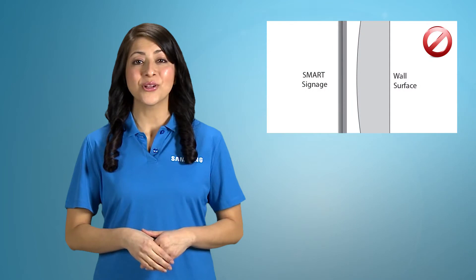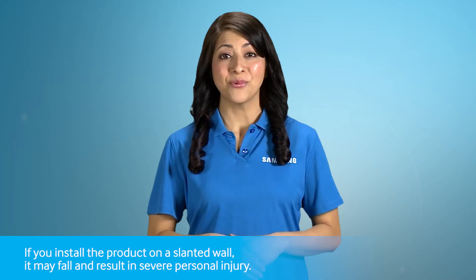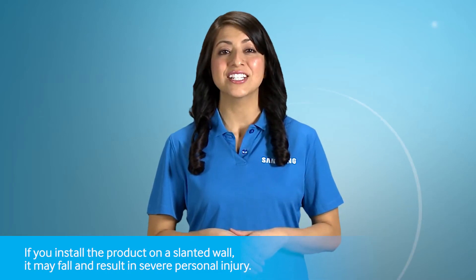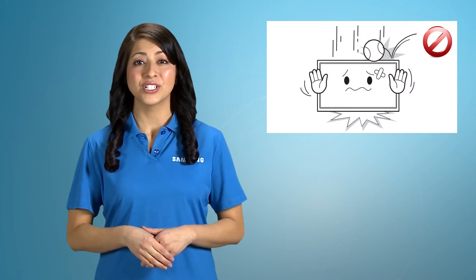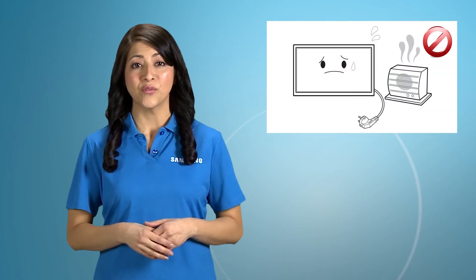Samsung wall mount kits contain a detailed installation manual and all parts necessary for assembly are provided. Install your wall mount on a solid wall perpendicular to the floor. If you install the product on a slanted wall, it may fall and result in severe personal injury. If there is a possibility of vibration or impact on the wall, the product can be dropped and broken. If there is a heater near the product, it can be out of order because of overheating.